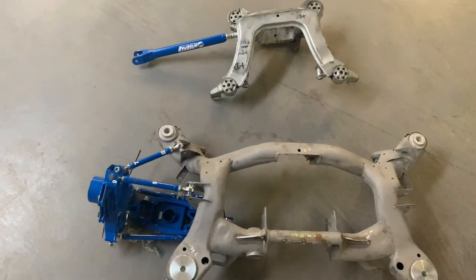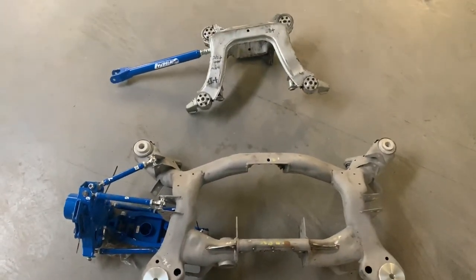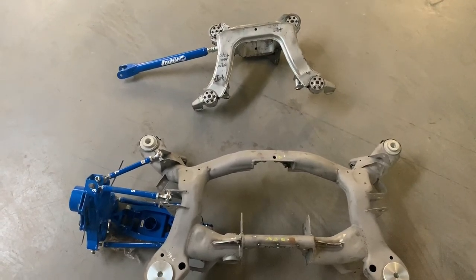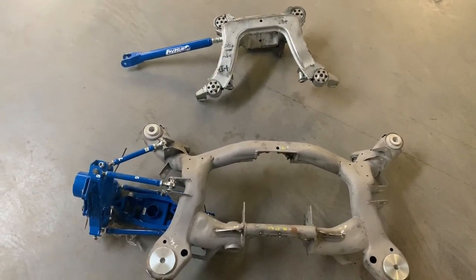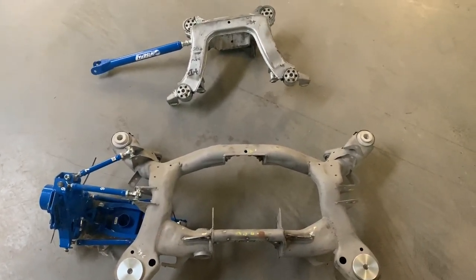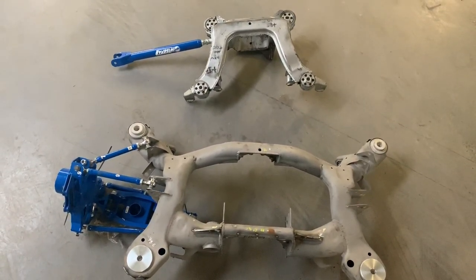Hello friends, welcome back to the channel. This is a video I've been meaning to make for a long time and it's about E36 and very similar E46 rear suspension compared to E90, and the problems that sometimes happen with the E36 and E46.